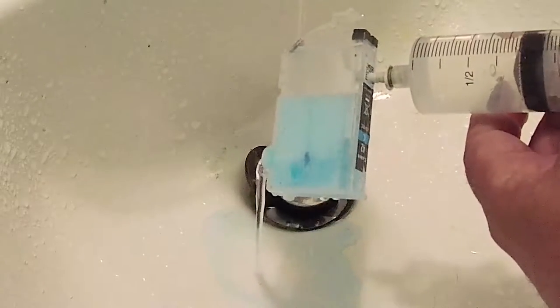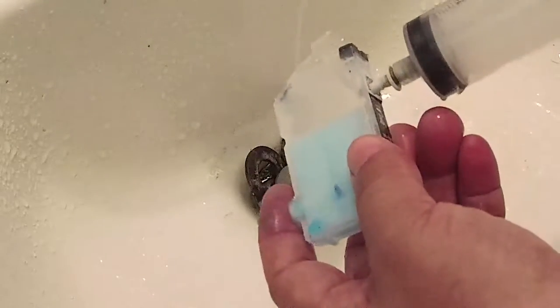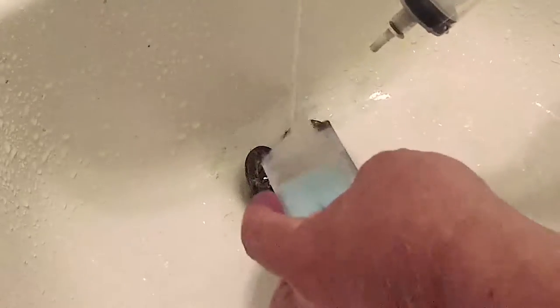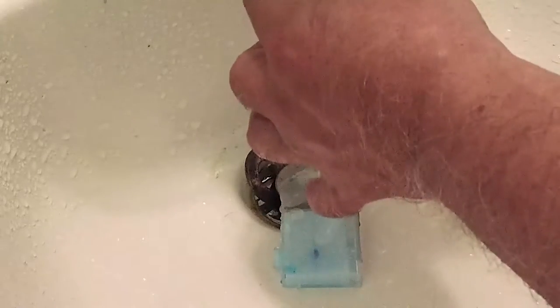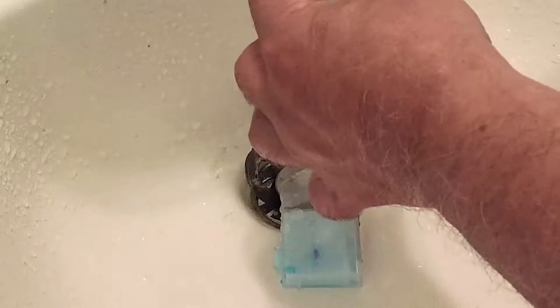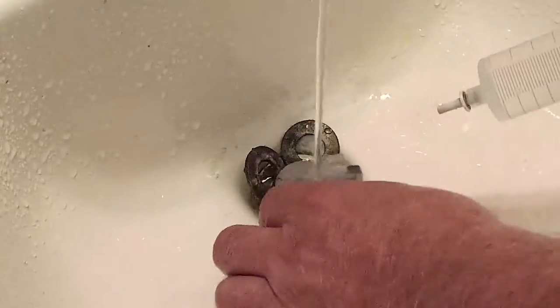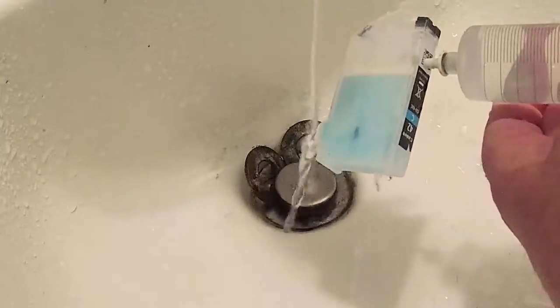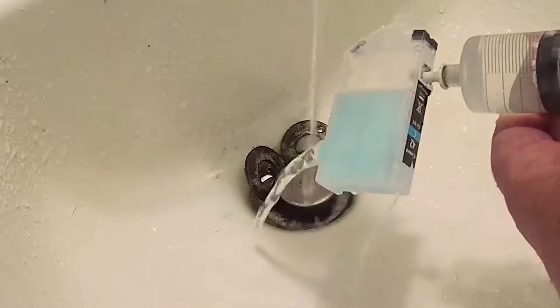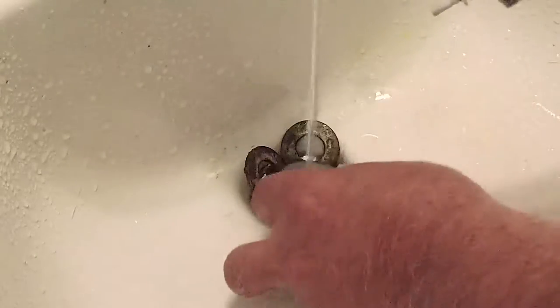We're just going to press it through. You could do this from the very start — it's a little bit faster — but if you don't have a syringe or the dexterity to do this, just let it drip as I did. It's a little more passive and you can just walk away, have some coffee, come back and it's done. As you can see, we forced out all of the remaining ink.